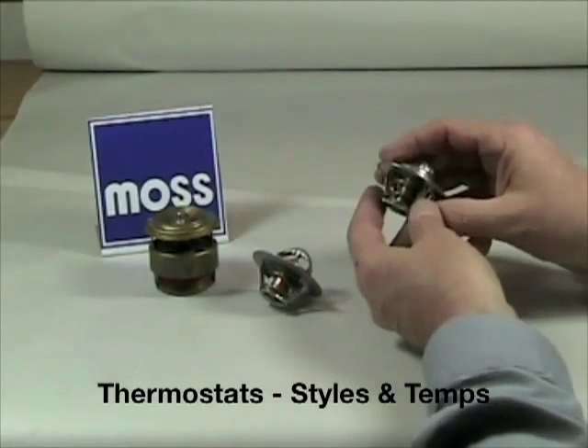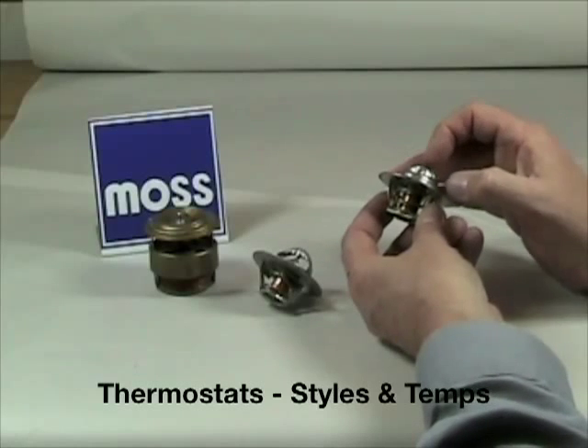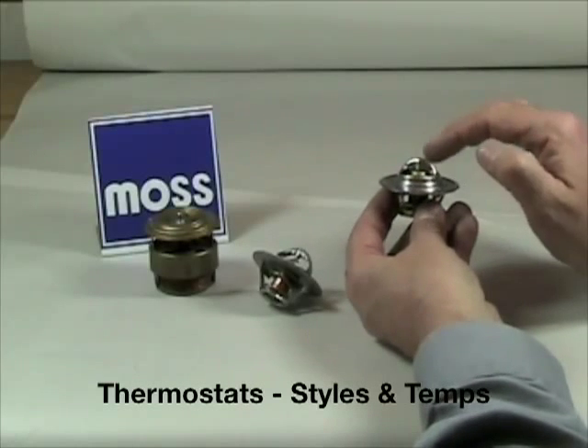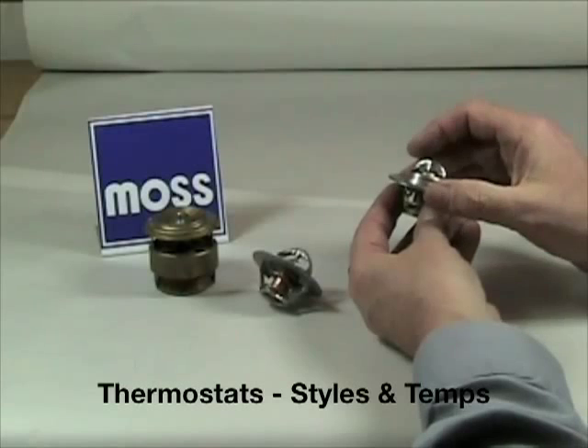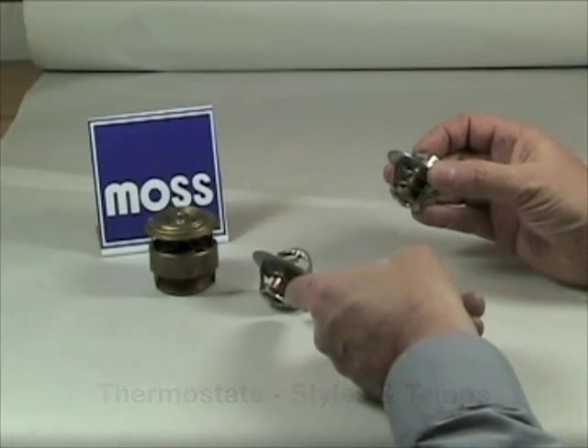This last thermostat is what Moss calls a 434205. This is a special thermostat. It operates as it normally would, opening and closing allowing coolant to flow, but has extra hardware underneath that you don't see in a conventional thermostat.